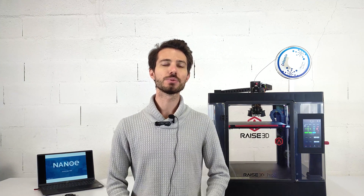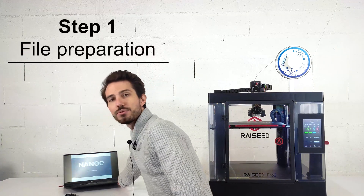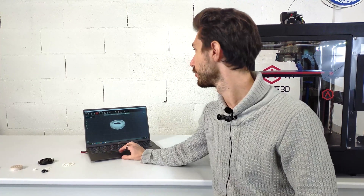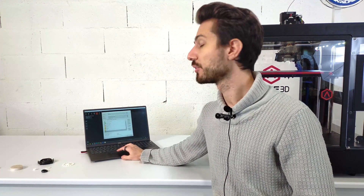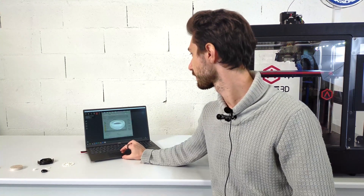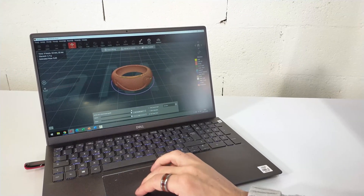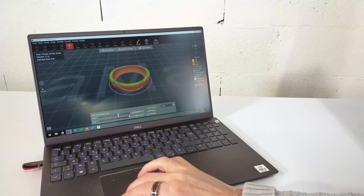Now that we've seen the different steps, we're going to print a part. But first, we have to prepare the file. I'm going to use IdeaMaker to slice the ring, using a selected template that we have at NanoE. We can have a preview of the ring at the end, which shows that it is printed layer by layer.